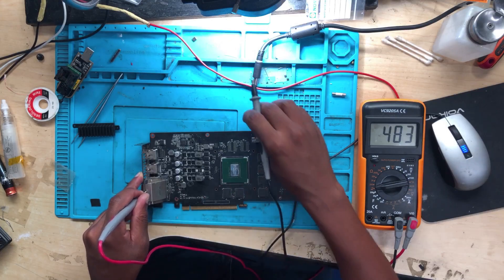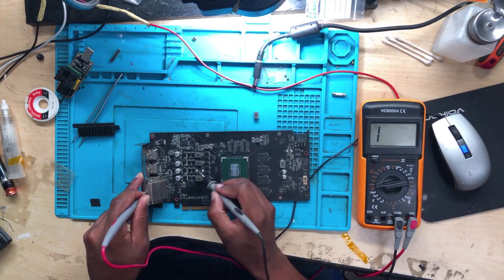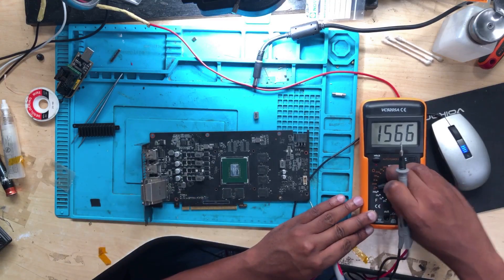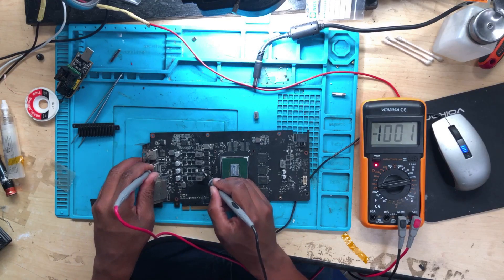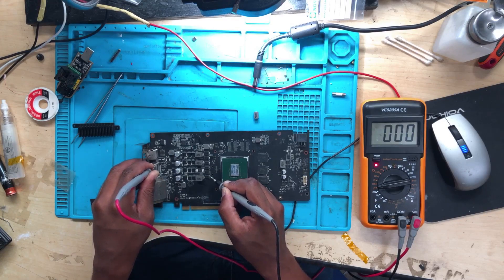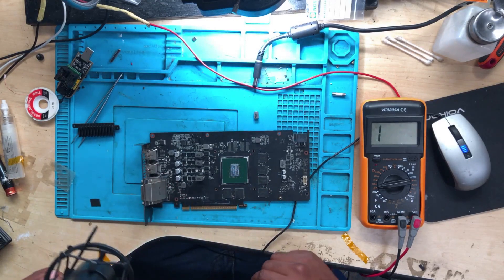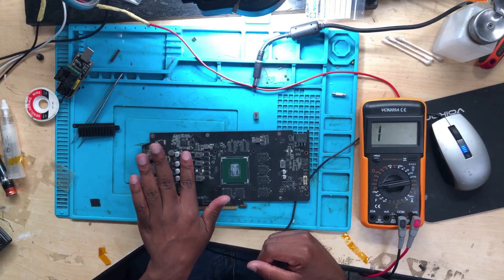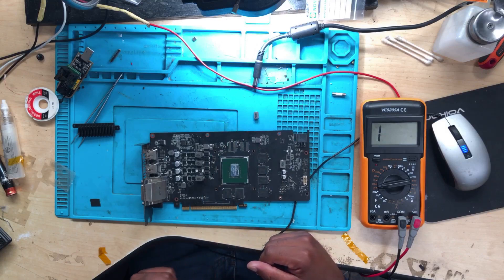It's 100% fine on the MOSFET side. I removed this coil completely — right here in the middle — and there are no shorts on that side. But the other side is still showing a reading. This confirms it's a straight shot to ground coming from the GPU. So the MOSFETs are fine, the chip area is fine, but the GPU section itself is shorted to ground.